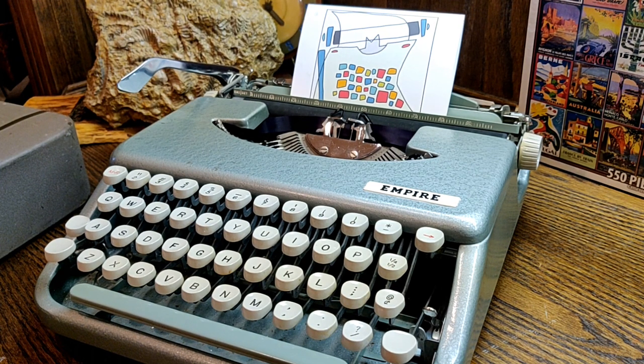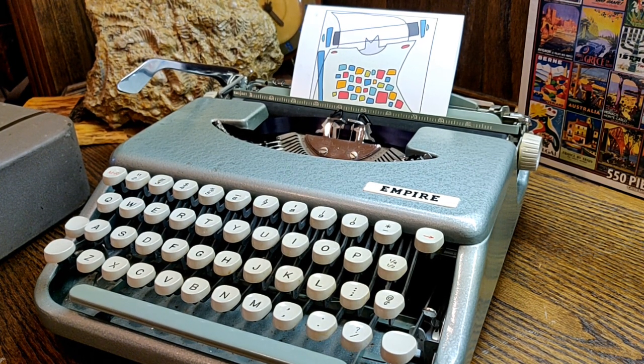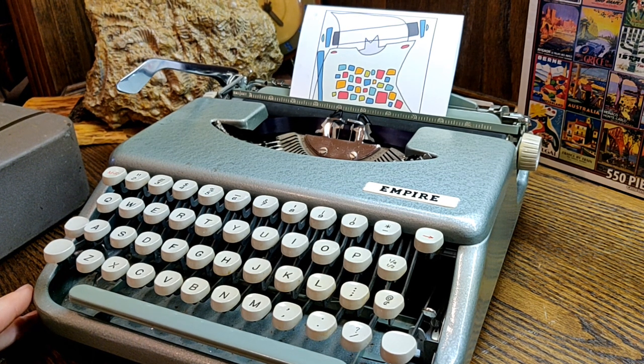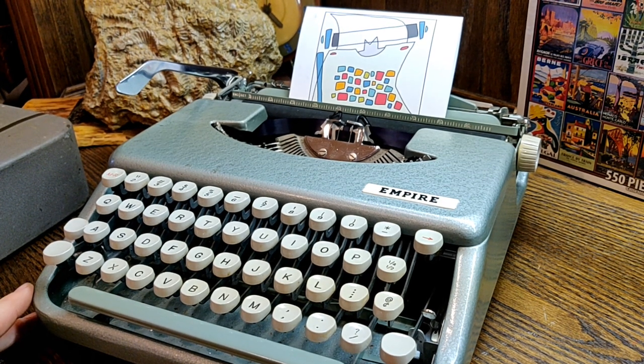Howdy folks, and welcome to Lazy Dog Typewriters. What you see before you is a 1960 Empire Skywriter. It's not an Empire Corona, and it's not a Smith Corona.